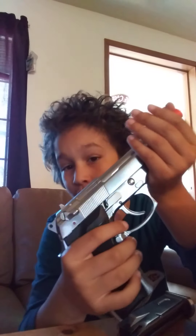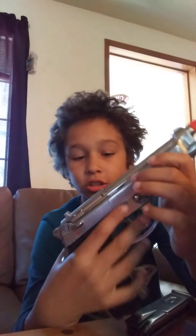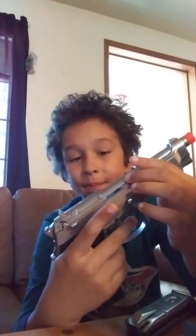It is a double action and single action pistol. Double action meaning you can just shoot and it'll keep going. Single action meaning you have to first pull the slide back and then you can shoot.